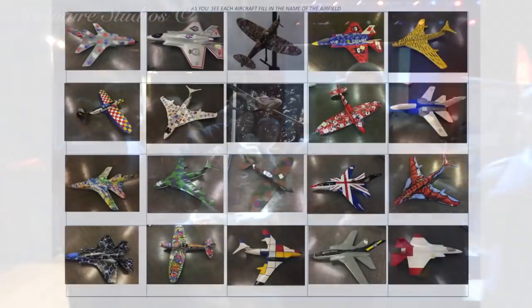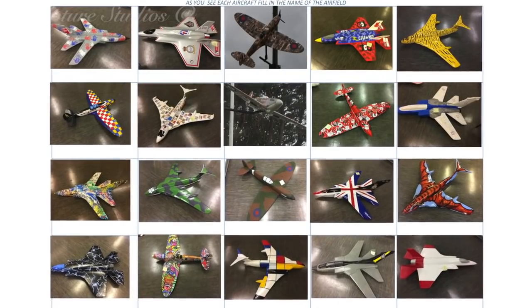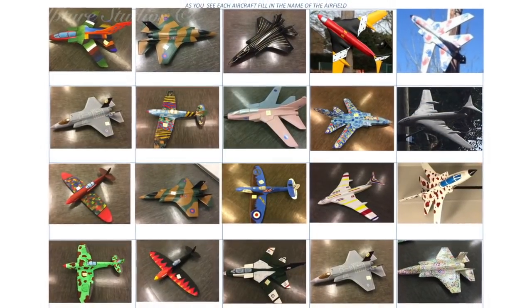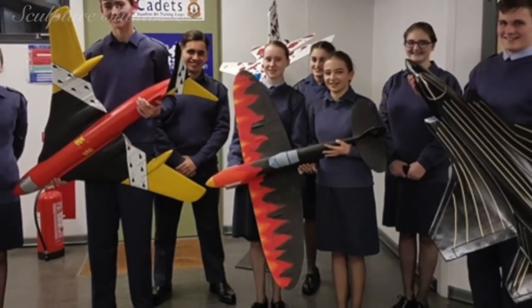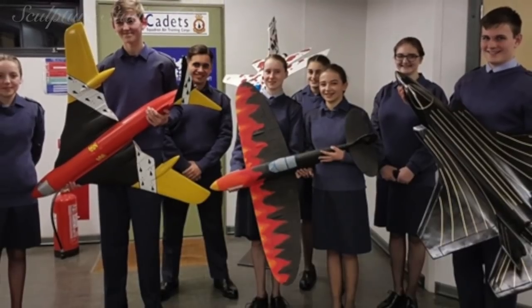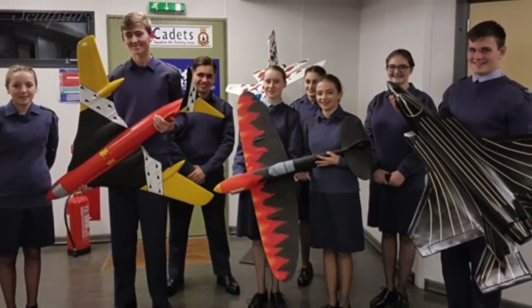There'll always be another art trail project in the future, and hopefully one of these will be for King's Lynn, Pauline Petsch and the 42 Squadron Air Cadet Training Corps, and the Norfolk Heritage Art Trail. Please feel free to leave any comments below, as they're always appreciated, and hit the subscribe button for our latest videos. You can like Sculpture Studios on Facebook, and follow at Aidan Hines on Twitter, and for more of our work, visit sculpturestudios.co.uk. Thank you very much for watching.